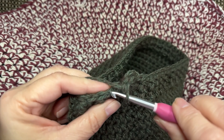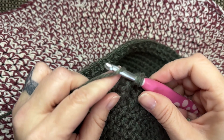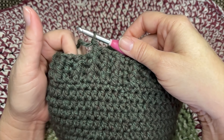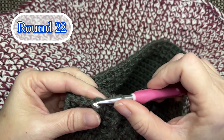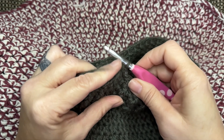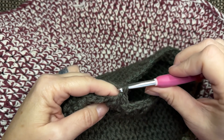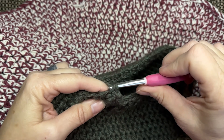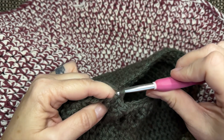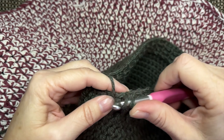The ribbing can be as long or as short as you want it to be. For the length I'm making this hat, I'm going to finish this round and crochet one more round of ribbing before adding the final round. Round 22 is the final round of the ribbing — chain one, single crochet, front post double crochet, repeat all the way around to the end of the round.